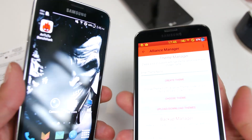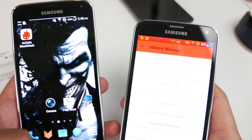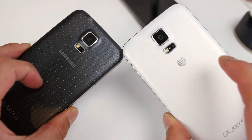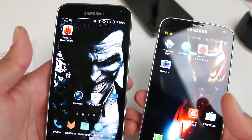Hi everyone, welcome back to HotOnAndroid.com and GalaxyS5Root.com where we get on Android every day. Today's phone is the Galaxy S5 and I've got Alliance ROM — Lollipop Alliance ROM — installed on my AT&T Galaxy S5 and also my T-Mobile Galaxy S5.